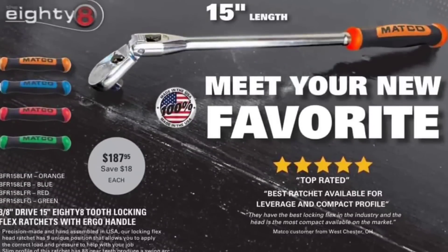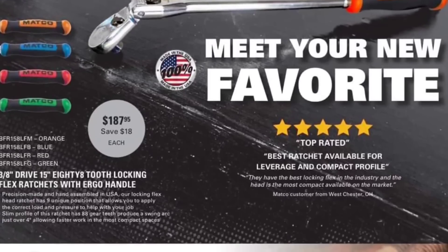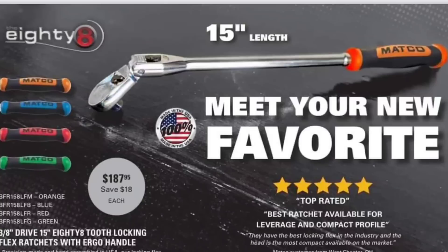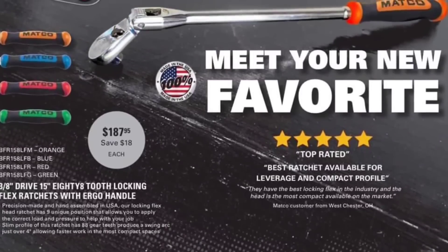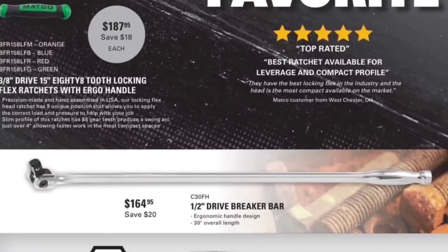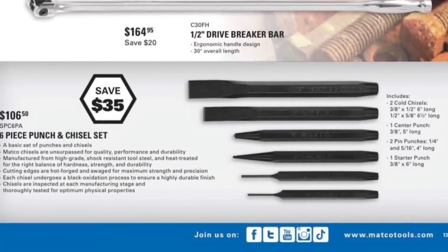Meet your new favorite — probably not mine, maybe it's yours. $187.95 for the 3/8 15-inch locking tooth ratchet. If you're looking to get a Matco ratchet, buy it at this price point. I paid nearly $300 for my black chrome one and I am completely disappointed with it — the overall quality was crap.